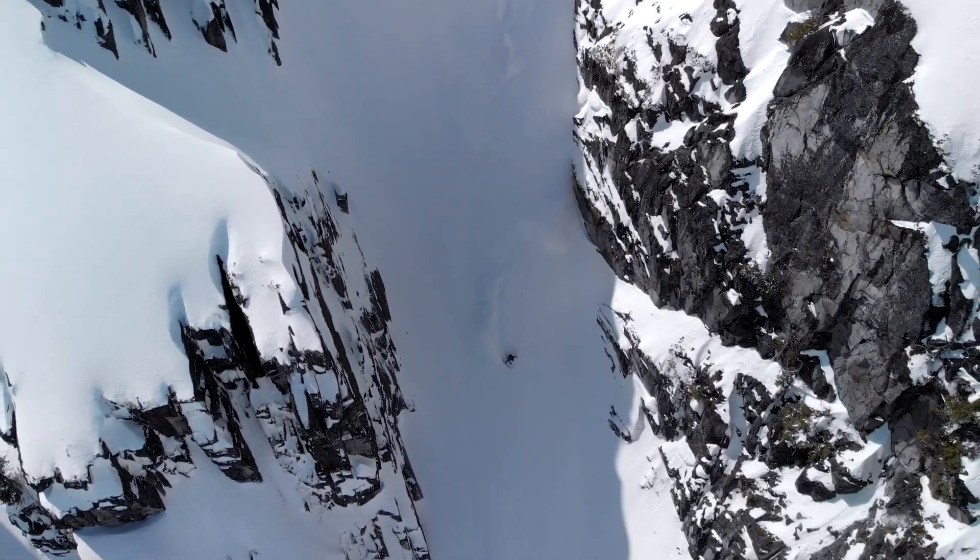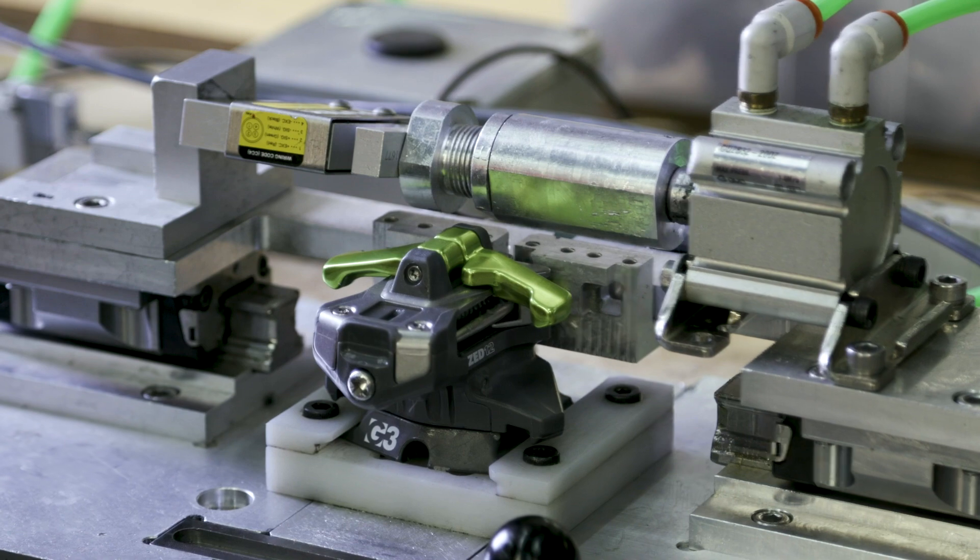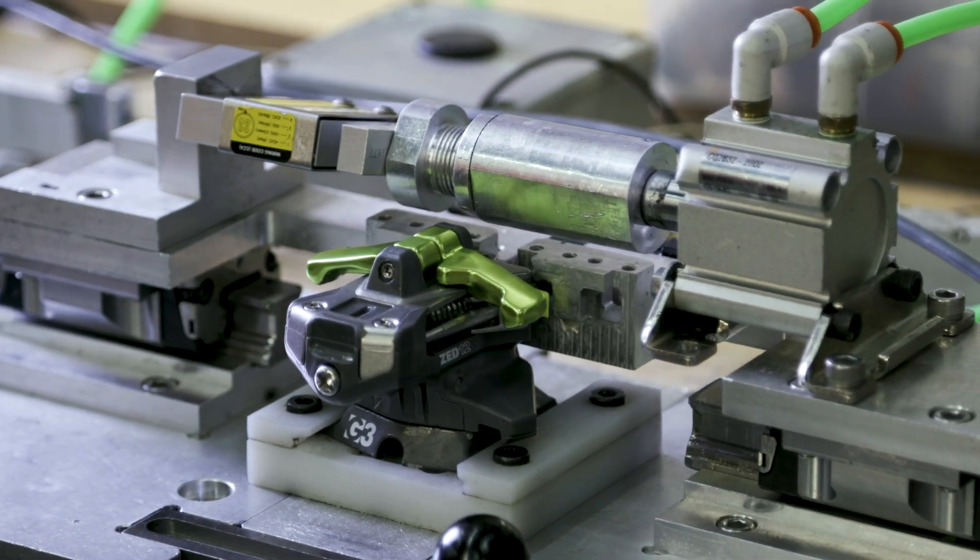Calibration is a process we employ to make sure that all of our bindings behave the same way. There are two main reasons why we calibrate our bindings: one is so that they don't pre-release in no-fall zones, and the other is to ensure that they do release when you fall.